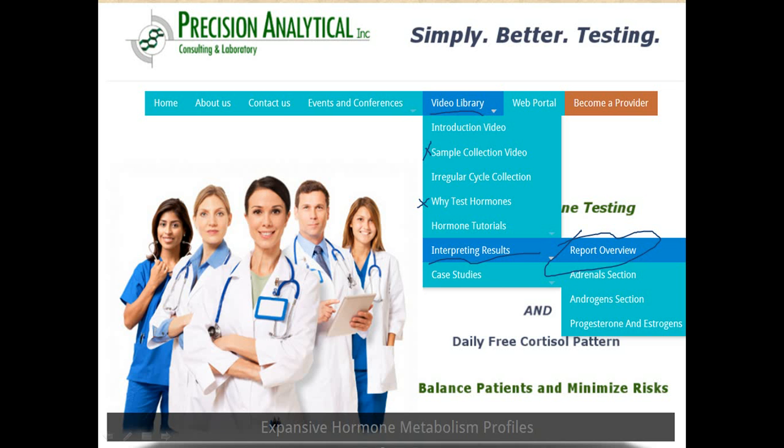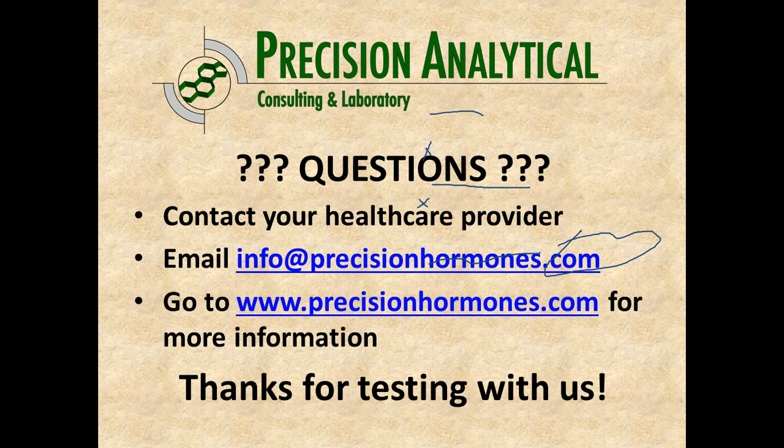The Why Testing Hormones video is good, as is the sample collection video you're watching currently and the introduction video. If you are a female patient with irregular cycles or if you've had an ablation, that complicates things a bit, but we can still work with it — watch the irregular cycle collection video to make sure you get it right. If you have questions, email us or go to the website. We look forward to testing your samples.